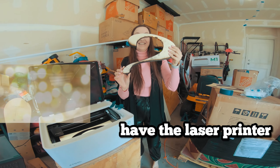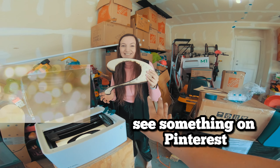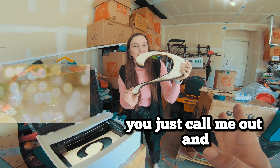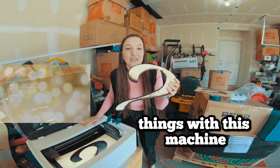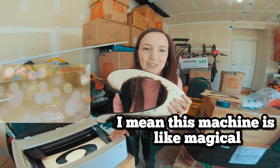I think it's a great thing to have the laser printer because every time you see something on Pinterest, you just call me out and I come and try to do it. We can make so many things with this machine! This machine is like magical.